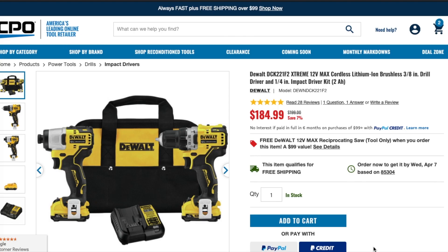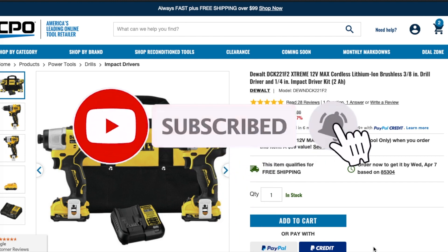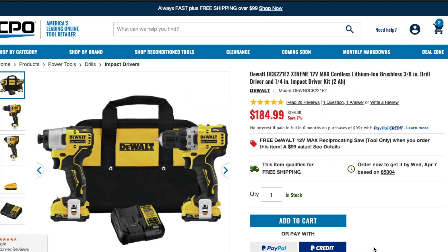Welcome back to another video. Today we have the Dewalt extreme deal — the three tool combo kit for $184. Big shout out to Kicker 5373 for helping out the channel and pointing out the good deals. This is on sale on CPU Outlets; I'll leave the link down below for you guys.